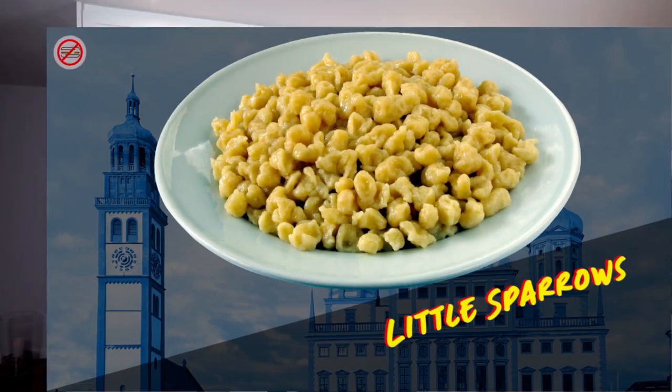Today we're making Leberspätzle. Leberspätzle are quite common in southern Germany and they're really easy to make. If you do not have a spätzle maker like this one, I'm going to link my other video where I show you how to make spätzle without one of those tools.